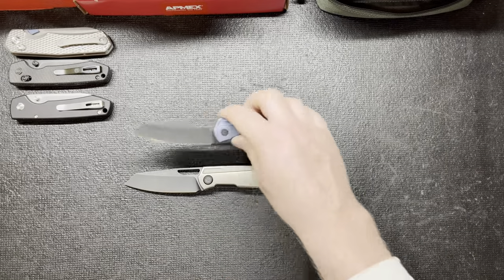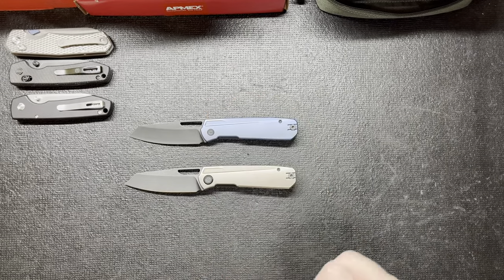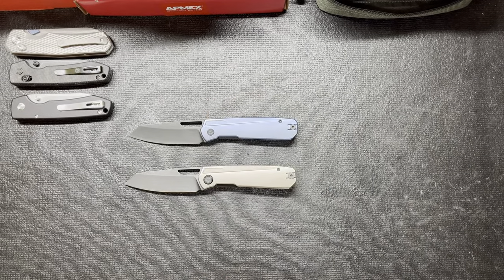That's all I really got. It's a phenomenal knife. Check it out if you can. If you liked the video, leave a thumbs up. If you have a comment or anything like that, just leave it down in the comment section. Thanks. Bye.